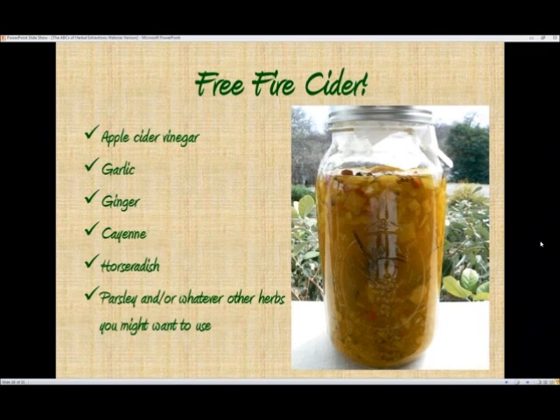Fire cider is a fabulous extract that has been made for decades by various herbalists. It can be a combination of a number of things, but some of the most common ingredients include apple cider vinegar, chopped garlic, ginger, cayenne peppers, horseradish, and parsley or whatever other herbs you might want to use.